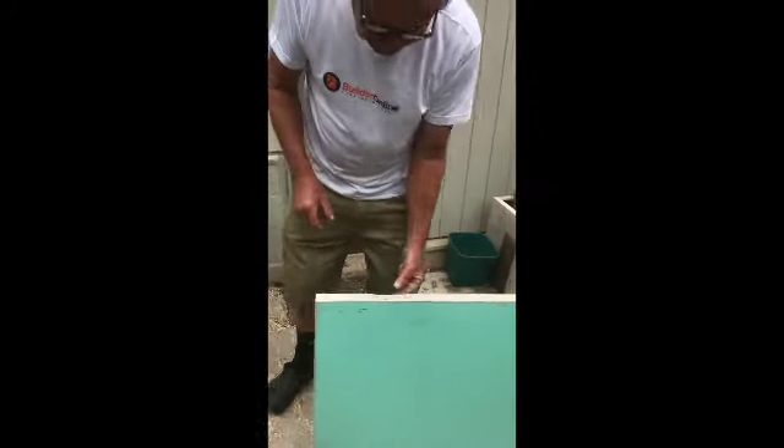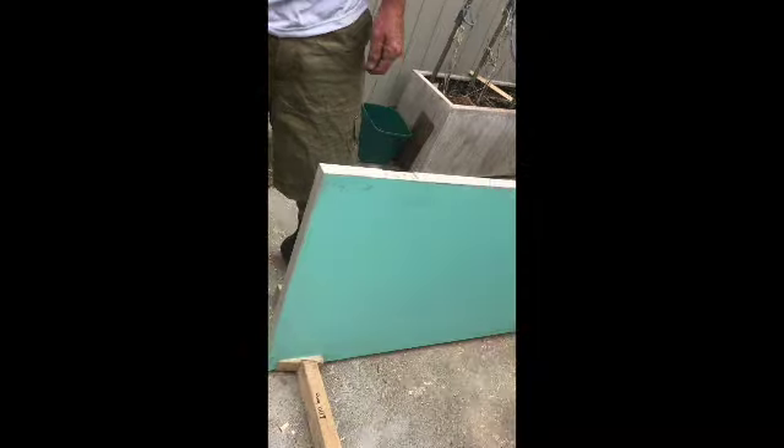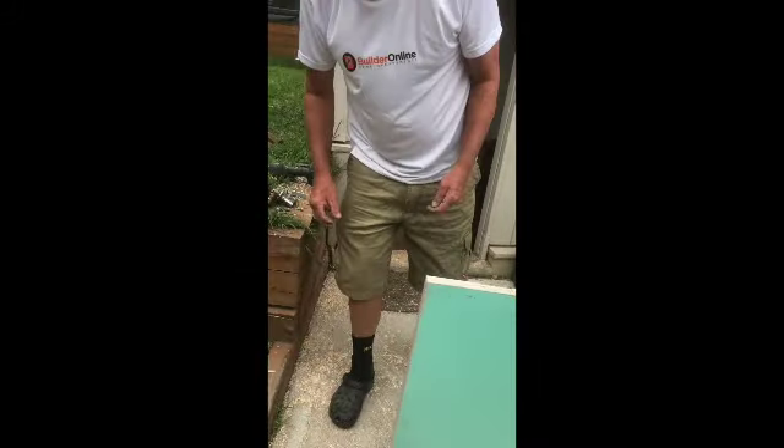Before fixing the hinge in, I suggest that you paint all the hinge openings and up the side of the door, and especially paint the top and the bottom of the door, making sure any holes in the bottom of the door are filled so water cannot penetrate.